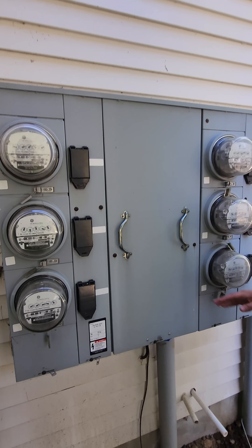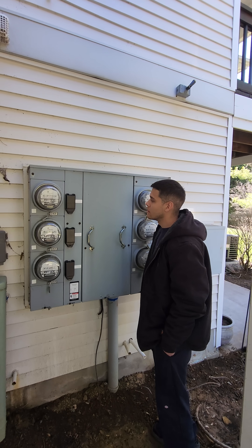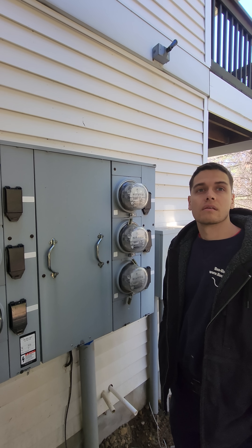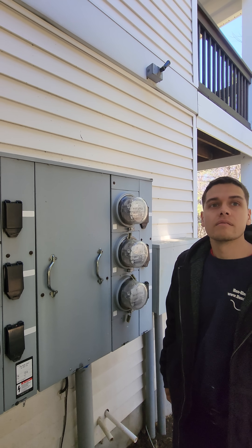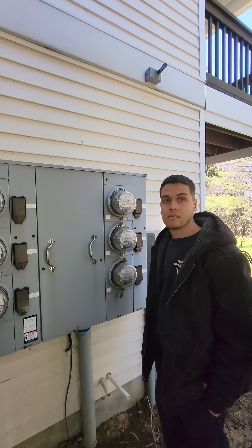So literally if there were seven, we would need a main breaker. Remember when we did that one very large apartment complex and there were about a hundred meters there? There was a 1200 amp main in front of those big meter stacks.